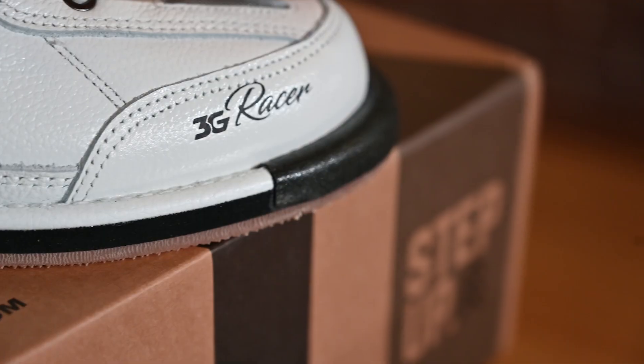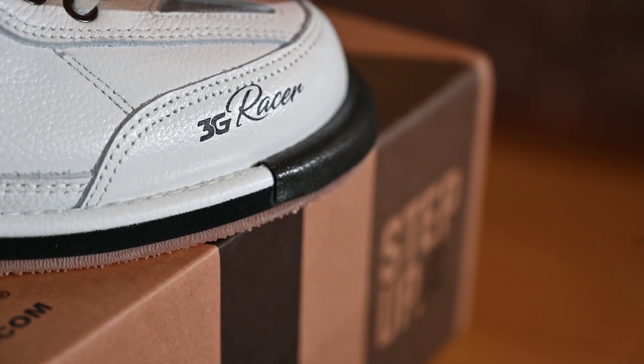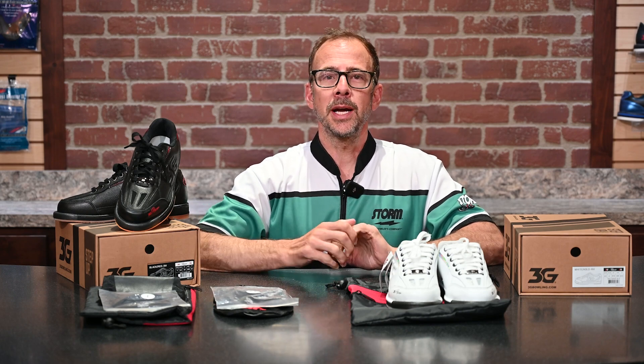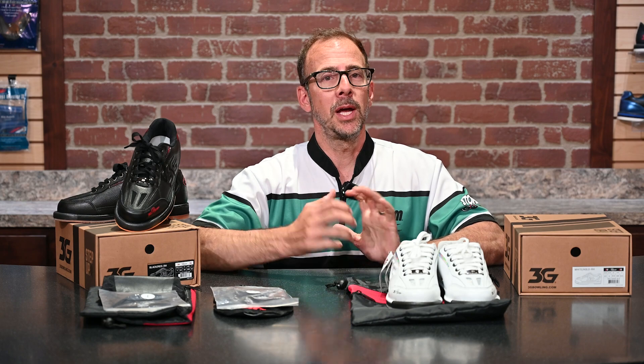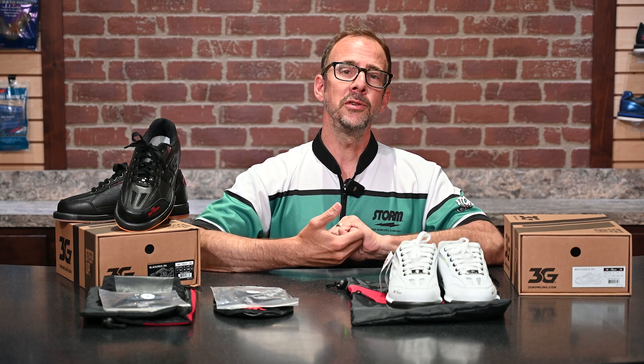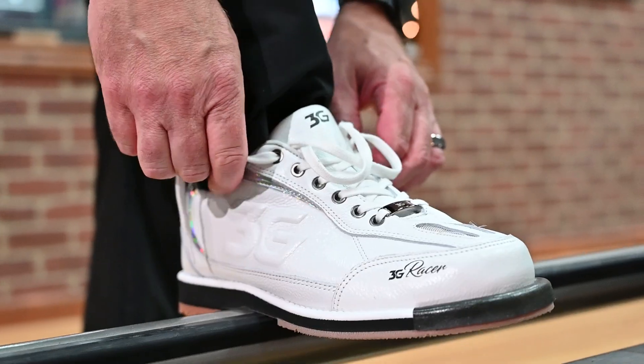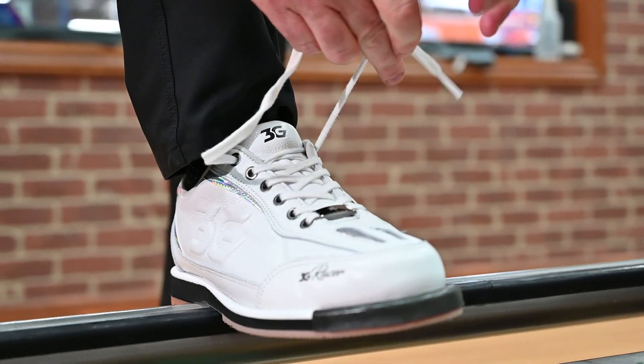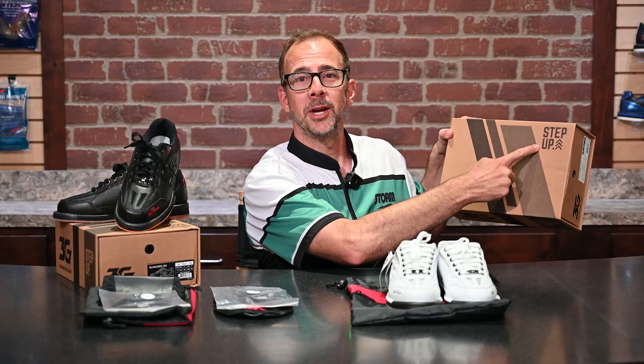So there you have it — our new 3G Racer shoes come with two interchangeable soles and three interchangeable heels. We actually have five different options in each, so if you want to check out the other options to help your game, stop by your local Storm VIP Pro Shop or go to StormBowling.com and check out our shoe accessories. You'll be able to purchase those from that website as well. Thanks a lot, appreciate your attention, and step up your game.